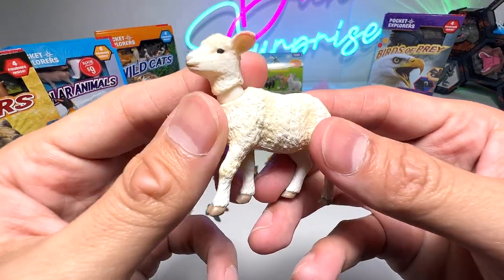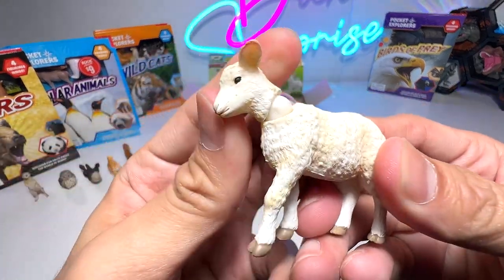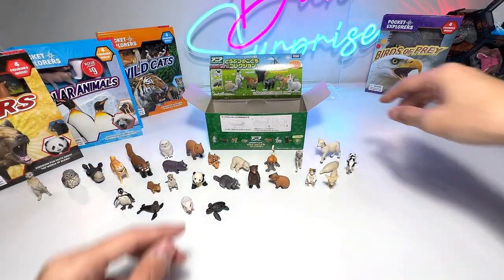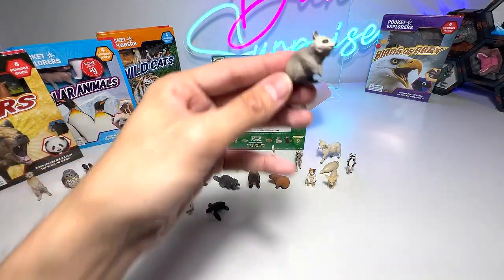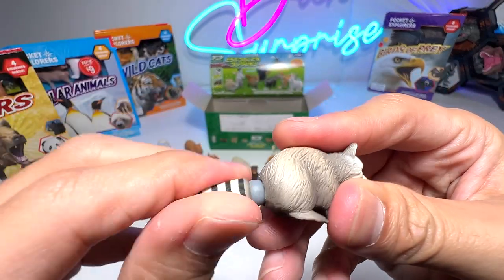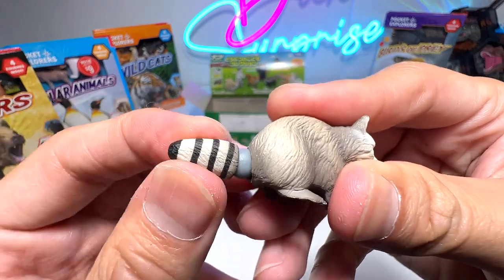And I think this is a sheep — a lamb. Very nice. This is a big one. And this one I think should be a raccoon — it comes with a movable tail; you can see the stripes on its tail.